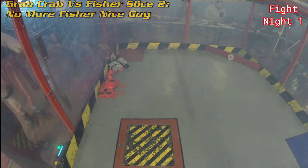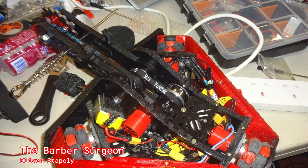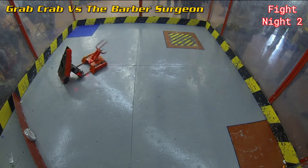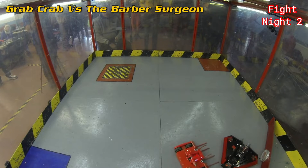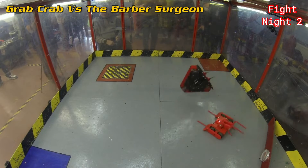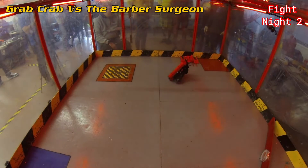The next fight was against the crazy kiwi-drive Hammersaw the Barber Surgeon. He'd been having a lot of issues getting the robot into the arena but managed to get in there and it was driving. Crab Grab went straight underneath, did an immediate flip, then flipped the Barber Surgeon back on its feet, tried to get it into the arena hazard, almost went in itself, then kept at it until the Barber Surgeon tapped out. Another win for Grab Crab.